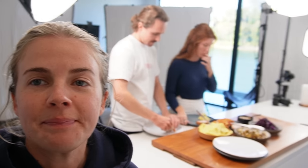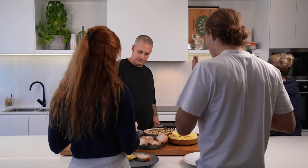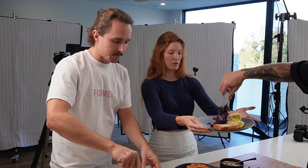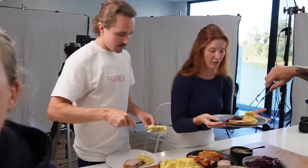Now it's our favourite part — the eating. Chef, can I please have something to eat? Can't resist. More please! How hungry are we? We're hungry. This food never goes to waste — it always becomes our crew meal.